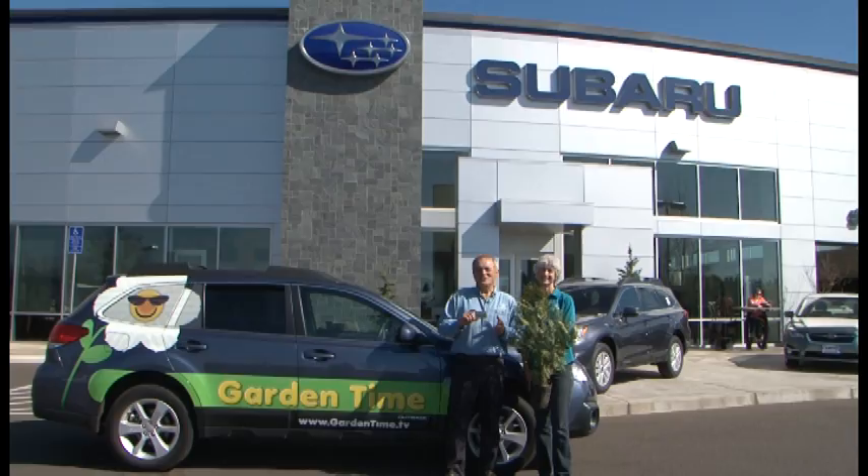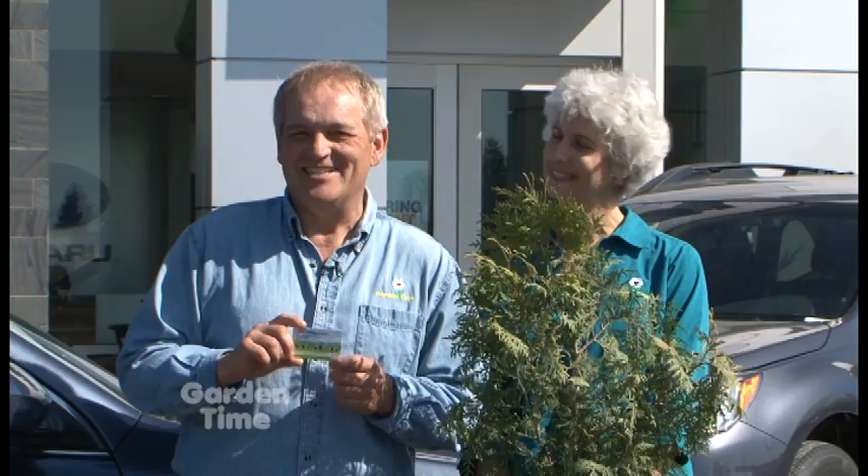The tree Judy is talking about is a great event happening at Subaru dealers everywhere. If you buy a new Subaru within the month of March, they will donate a tree and plant it in one of 20 different places around the U.S. For more information, go to GardenTime.tv. Coming up on the show today, we'll be talking about hybridizing tulips and one special tulip. We're also going to be showing you how to divide your hostas. But first, pruning roses.